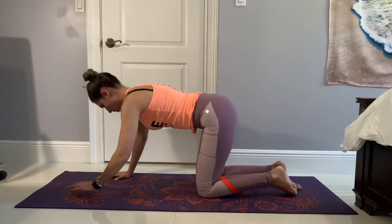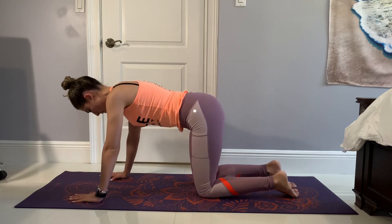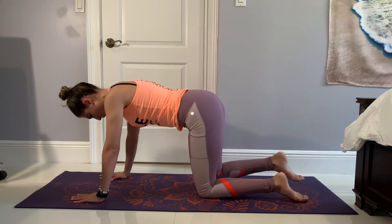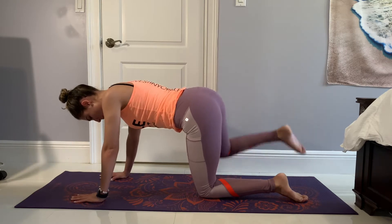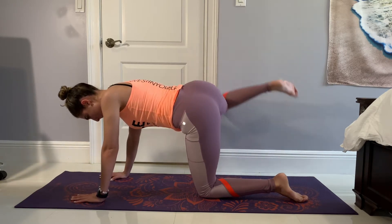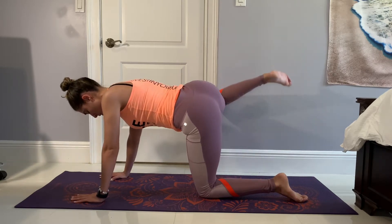Now we're going to switch over to tabletop position and do some fire hydrants. We're not going to take a long break here — we're going to do 15 reps on each side, focusing on our glutes. I'm also going to keep my core nice and engaged and keep that head and neck in a straight line.